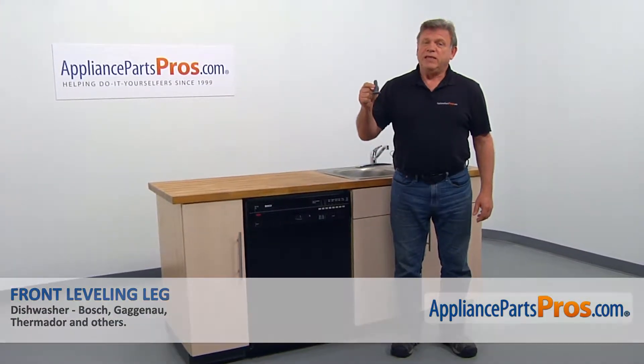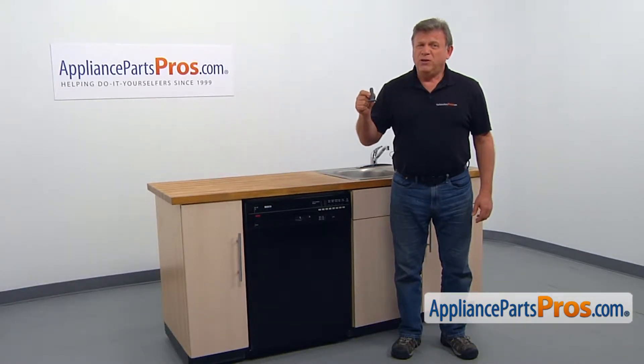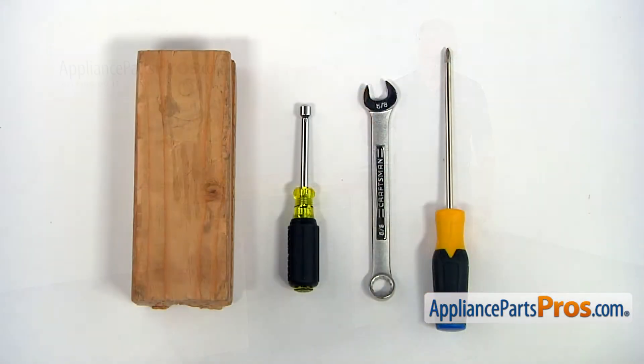we'll show you how to replace the leveling leg in a dishwasher. It's going to be a very easy repair. It should only take a few minutes. For the job, we're going to need a Phillips screwdriver, a 5/8th open-ended wrench, a 5/16th-inch nut driver, and a wooden block.